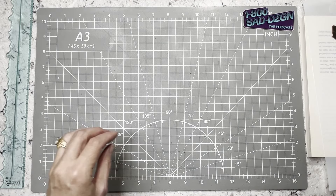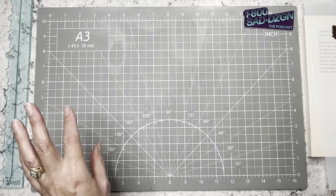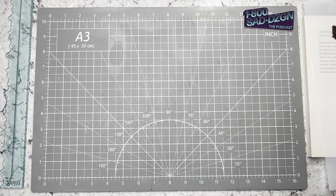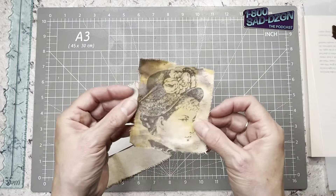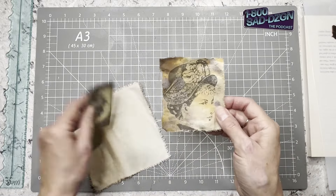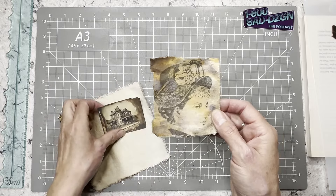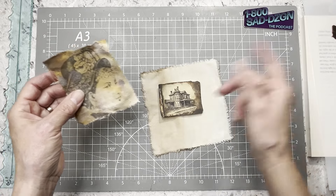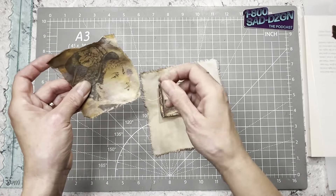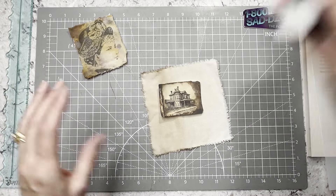The first thing I'm going to show you is how I did the image transfer, which I've done before on a Somerset Studio magazine video. I took this image of a lady — it was just in black and white — and I transferred it onto fabric. We're going to do that with this house so we can use it later.